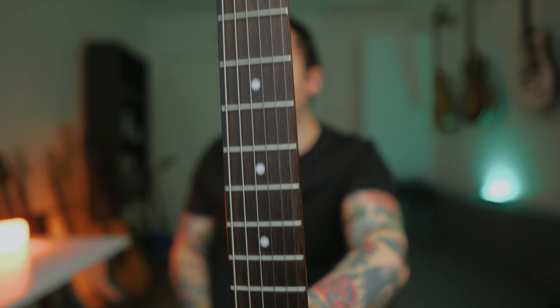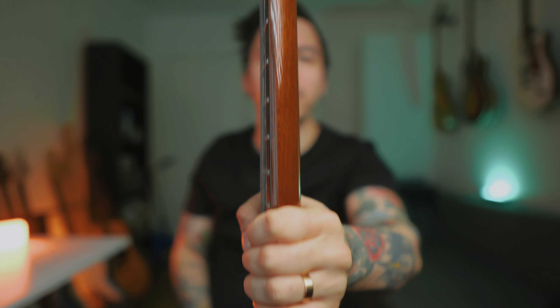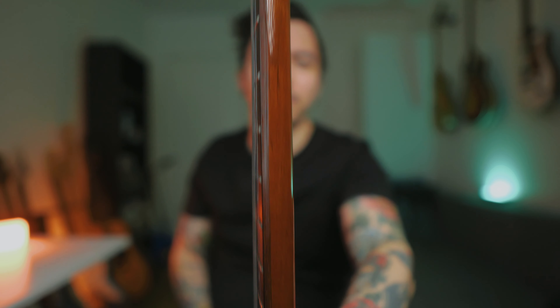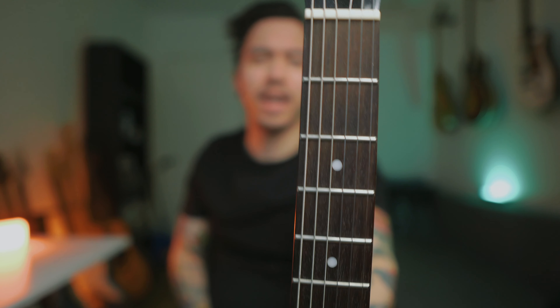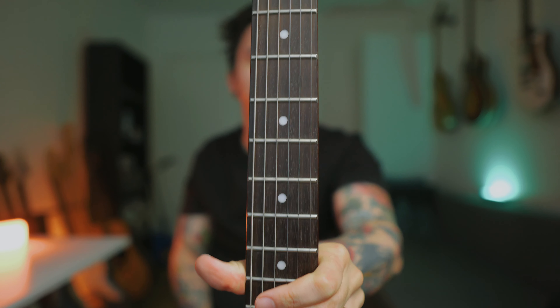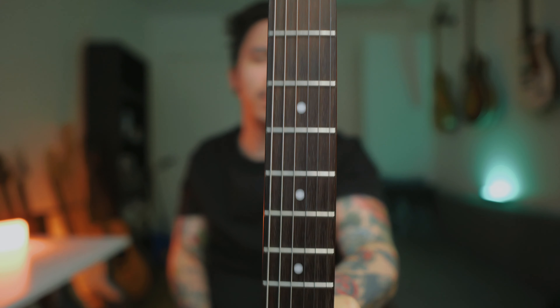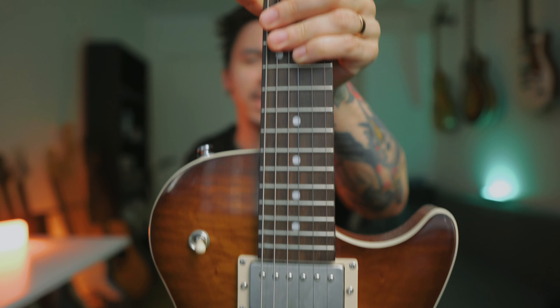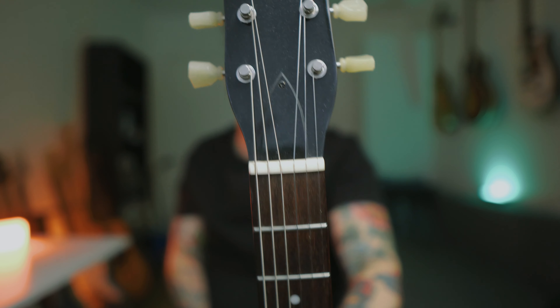You have 22 jumbo frets and dot inlay markers. As for the profile, it's a C profile. To me, this felt pretty chunky, to be honest. It took a while to get used to. The nut width is a bit wide. But it plays really well. If you're into a chunkier neck, then this is for you for sure. It's going for that vintage thing, so it's really nice actually.